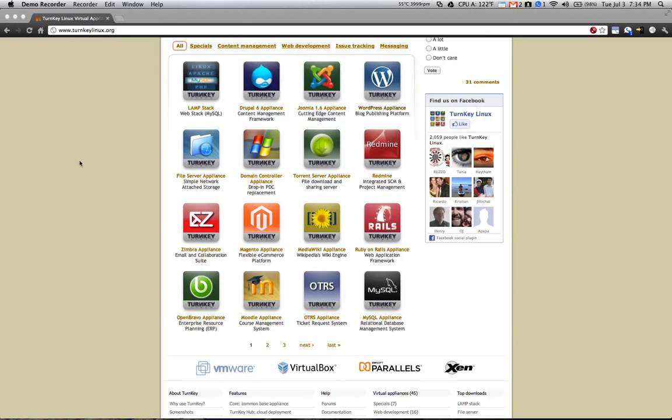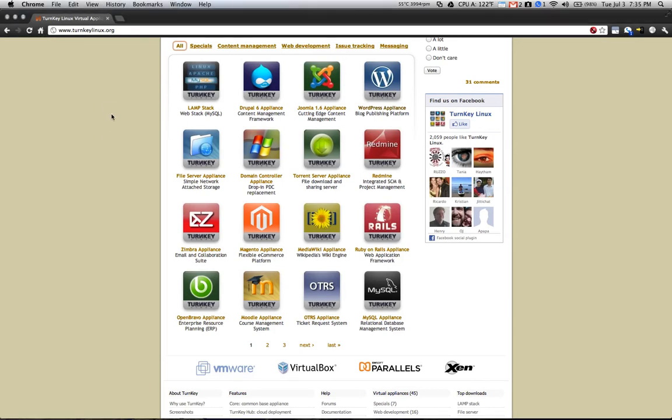Today I'm going to be showing you how to install a test installation of WordPress extremely easily, so that you can test plugins, themes, or any other content that you're developing or testing for your actual environment. There's a website called Turnkey Linux, and they make a number of pre-made virtual machine images that are extremely easy to use and set up. That's what we're going to be using for our WordPress test environment.